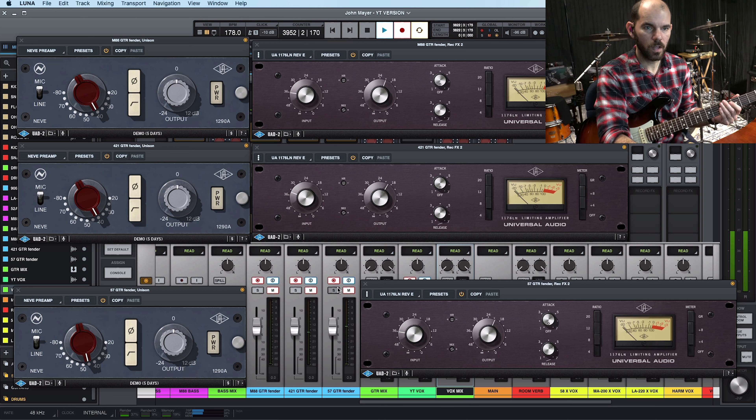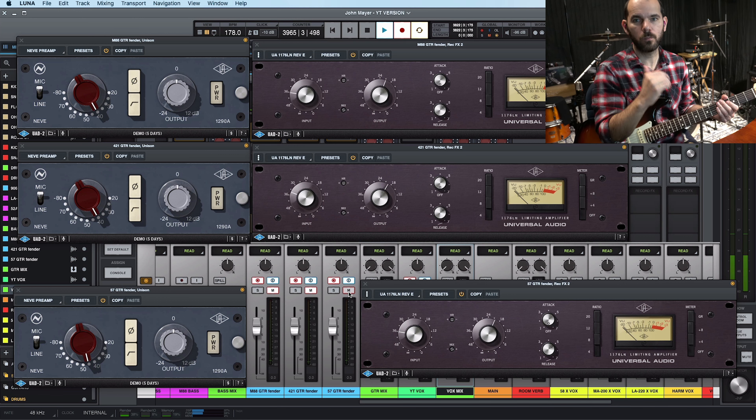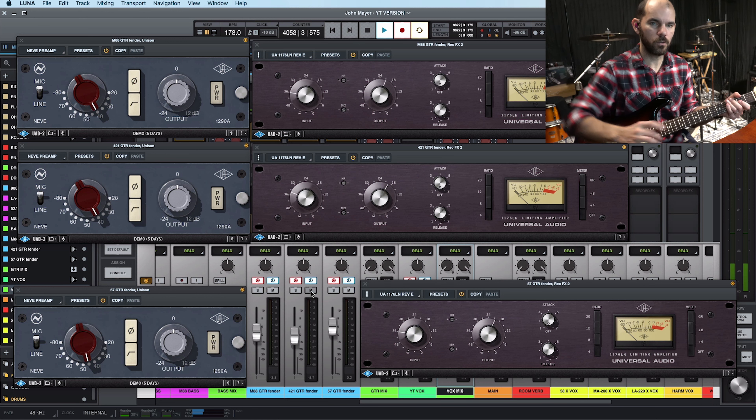As you can hear there, they all have their different frequency response. I think the 57 is the smoothest one — it has less lows and less low mids. I think the 421 is warmer, it has more lows and more low mids. It's a more mid-rangey mic, so blending them they sound really good, and they've all been used by Mayer. I'm favoring the 57, then the M88, and then the 421.